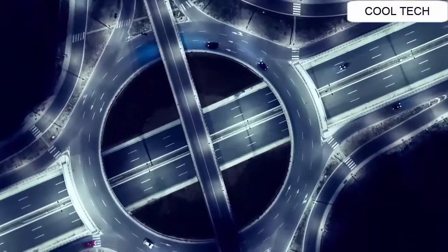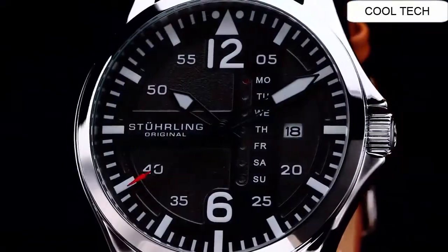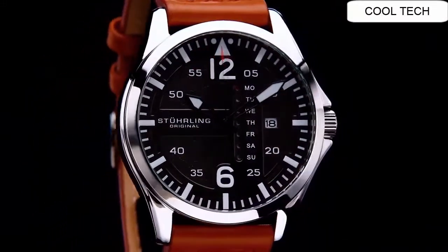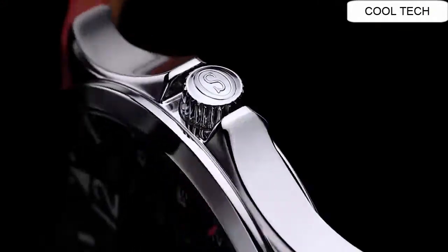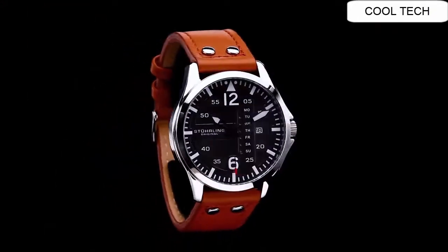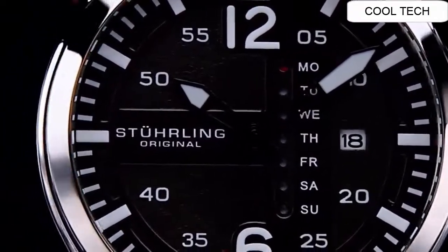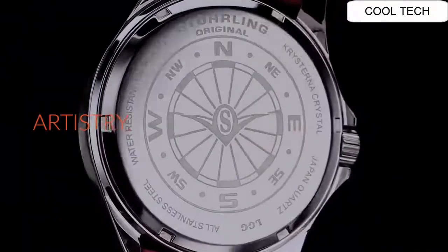Water resistance depth is 50m. Band material: leather. Band length: main standard. Display type: analog. Glass buckle. Dial window material: sapphire crystal.